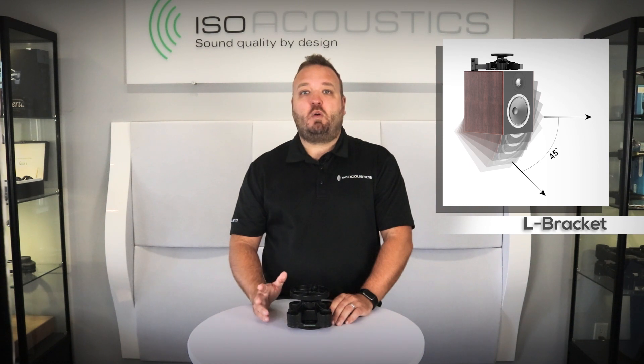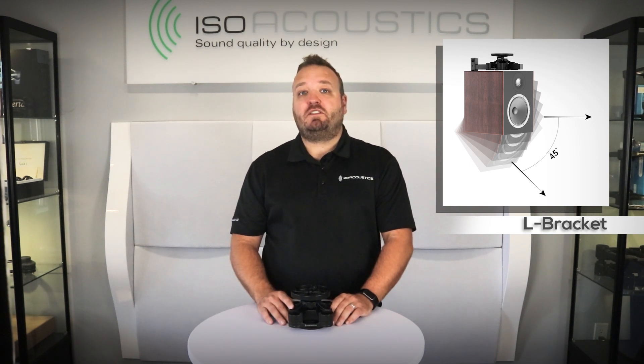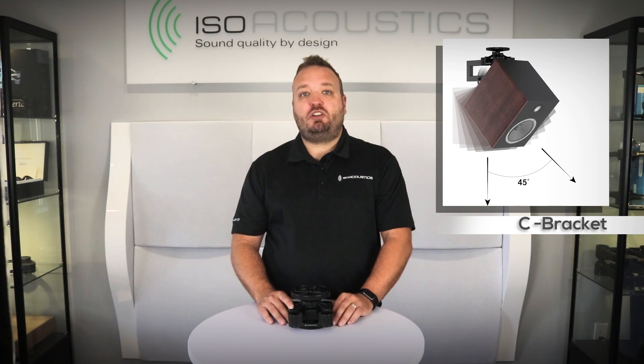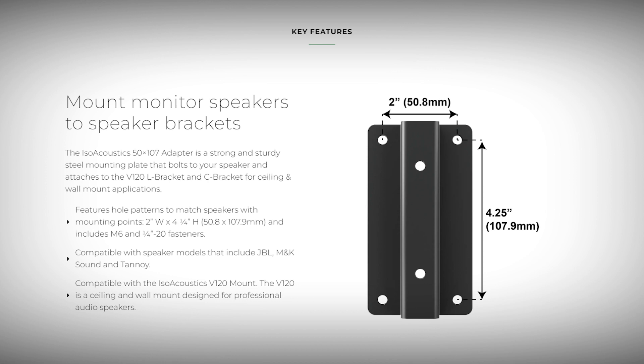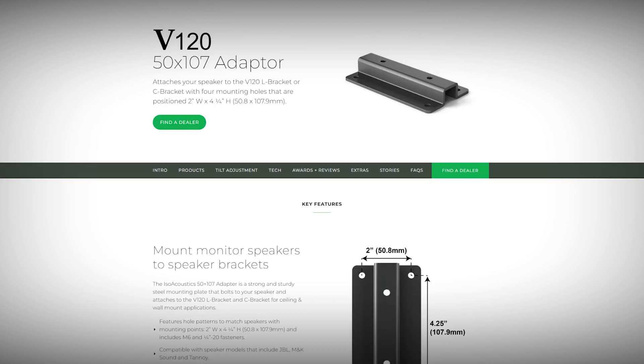Your choice between the L bracket and C bracket depends on the tilt angle required for your setup. The L bracket positions the studio monitor facing horizontally and can be tilted down by up to 45 degrees. The C bracket positions studio monitors to be facing downwards and can tilt upwards up to 45 degrees. The L or C bracket can install directly on the back of the studio monitor, or an adapter can be used depending on the locations of the threaded inserts. Note that the V120 is not compatible with all studio monitors.